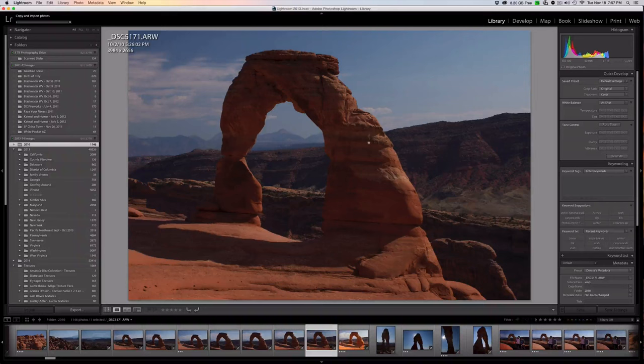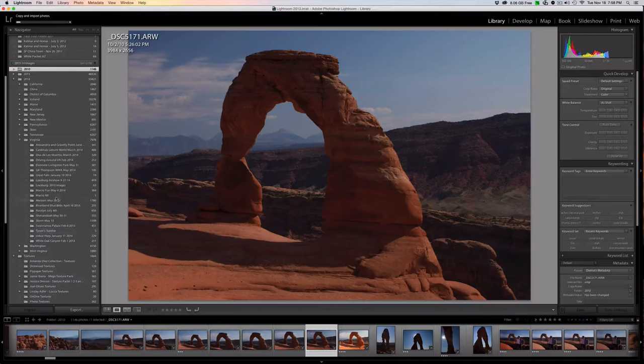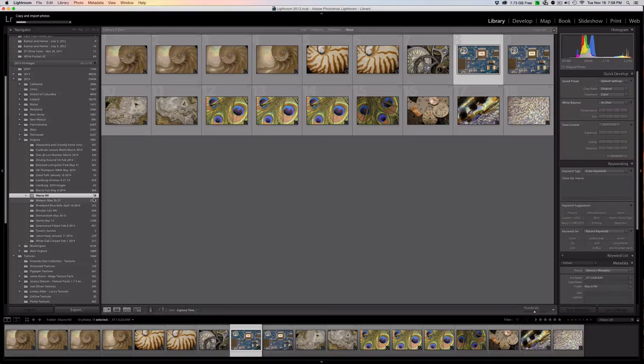We go back to the library because we can keep working while the import is happening. If you look in the top left you'll see the little status bar moving across. You can actually come in and find the file and watch the number change, and also see files populating — so you can see things are actually working in the background while the status bar moves forward.